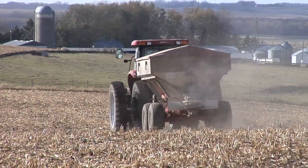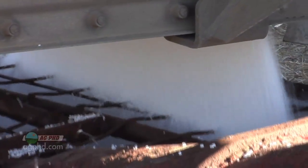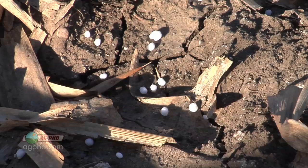All right, Naren, let's talk about fall fertilizer. The number one question that we get every fall is, can I put my nitrogen on in the fall or not? Well, you certainly can, depending on your type of ground and the lay of the land. There are a lot of different considerations that go into whether fall is a good time to put on nitrogen or not.